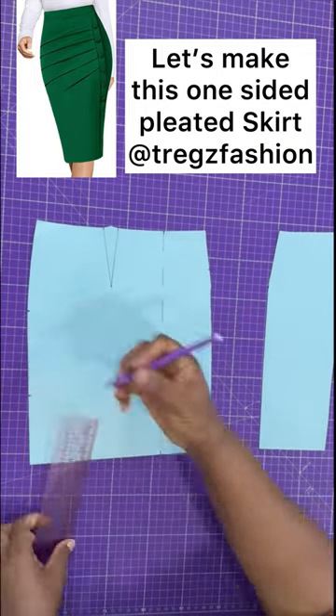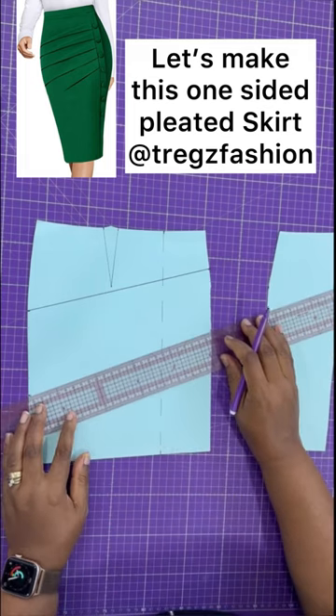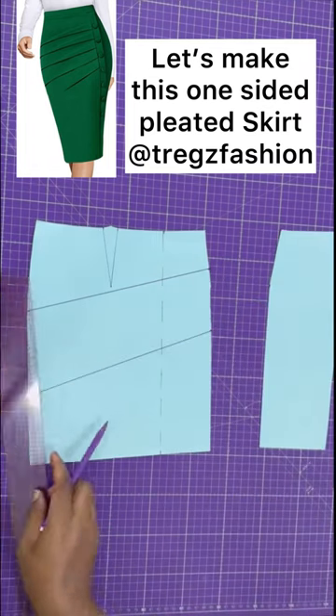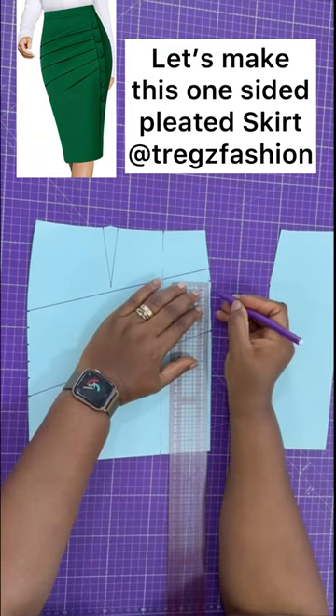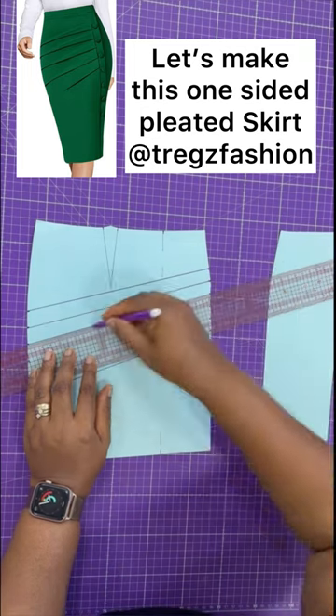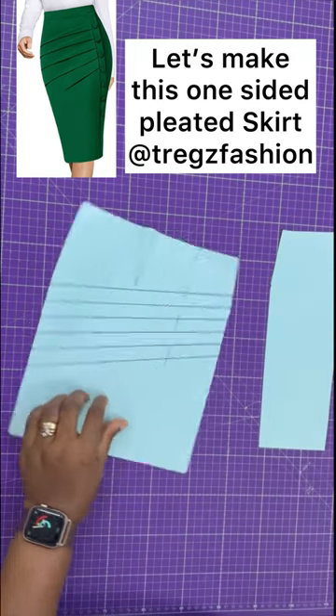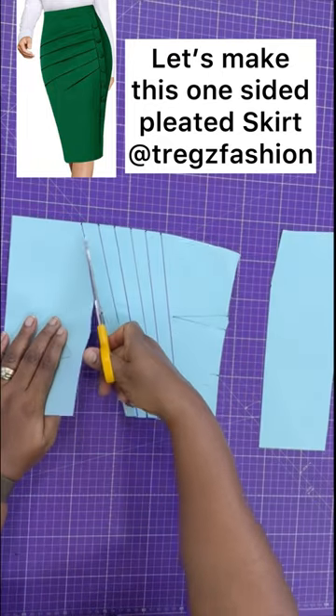Next, mark and draw where you want your pleat on the side seam and on the other side. Divide the space equally and draw your slash lines. I used 2 cm on the side seam and 1.5 cm on the right sides. Now, cut open your slash lines. Be careful not to cut them through.